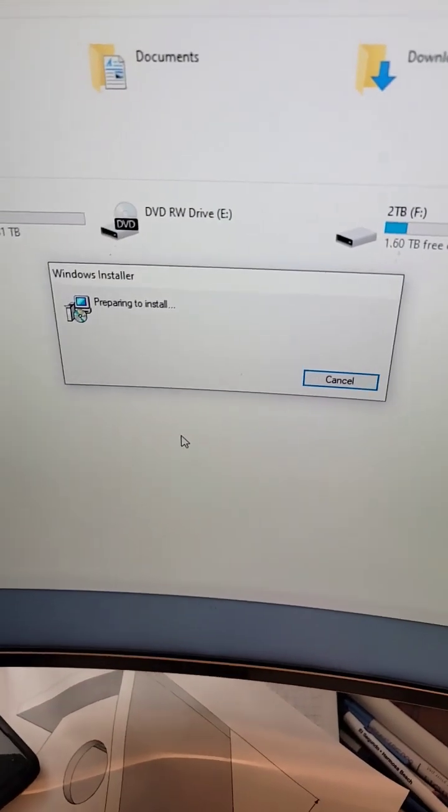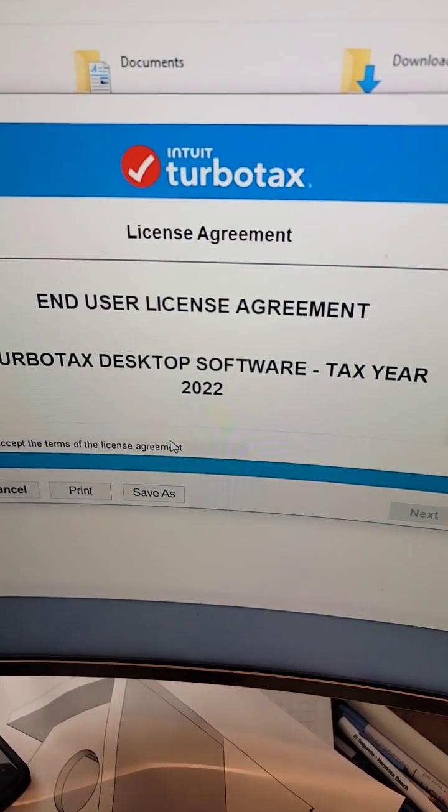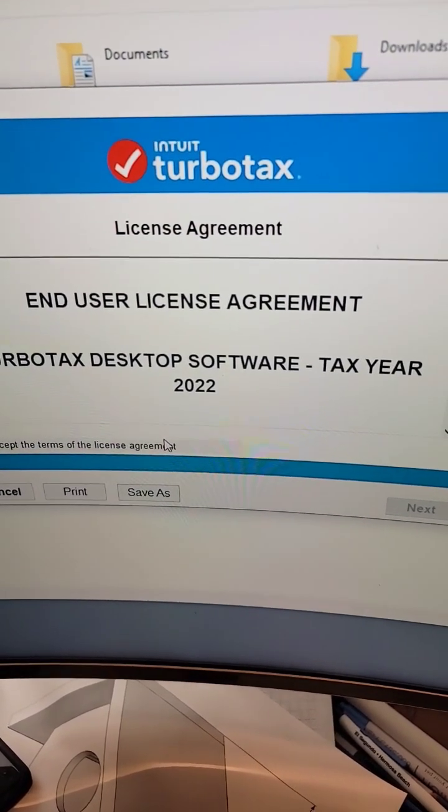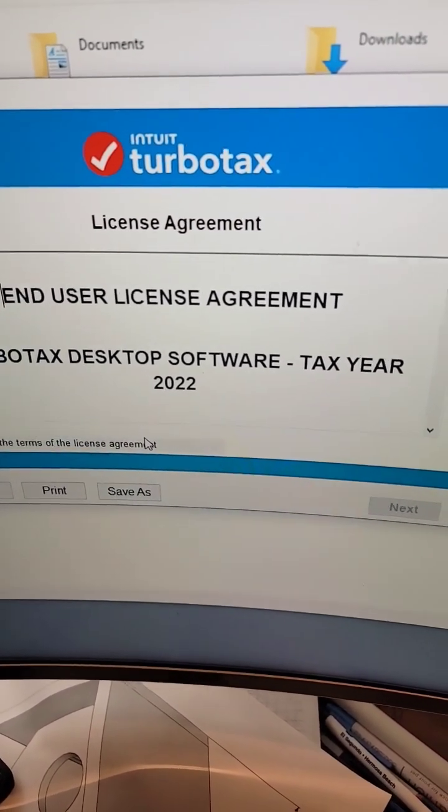If your computer doesn't have a CD drive, just go buy an external CD drive with a USB connection and install the software you want. It's so much easier than playing games with downloading.